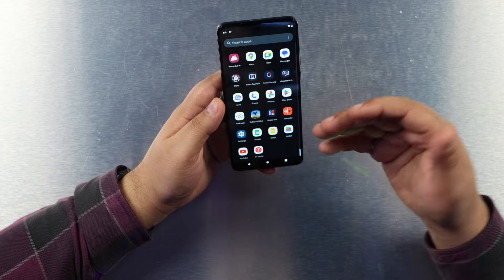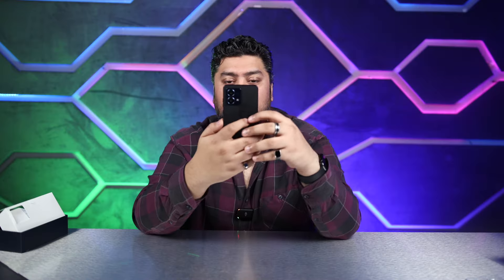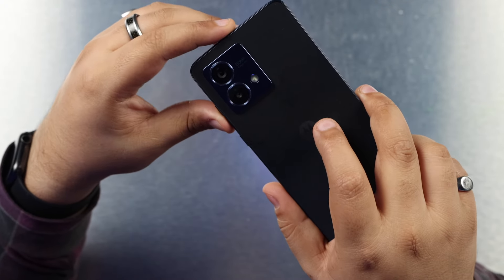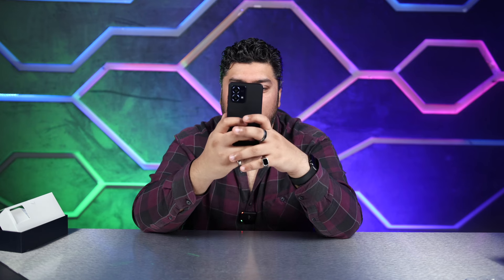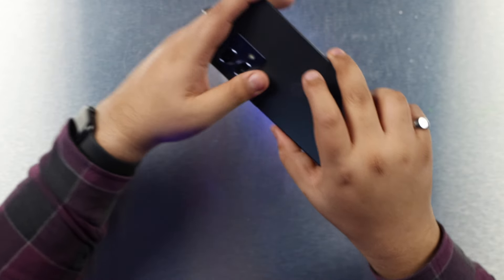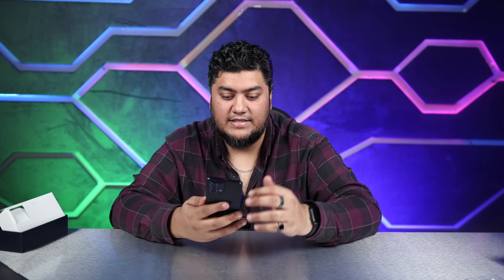Considering what this phone costs, I wouldn't be worried about performance — you can still play games like PUBG without any issues. For cameras, we have a 50 megapixel main camera on the back and an 8 megapixel ultrawide. I took a few photos and they were very grainy. I can tell right now it's not really a good camera in my opinion, so this phone is not camera-centered.